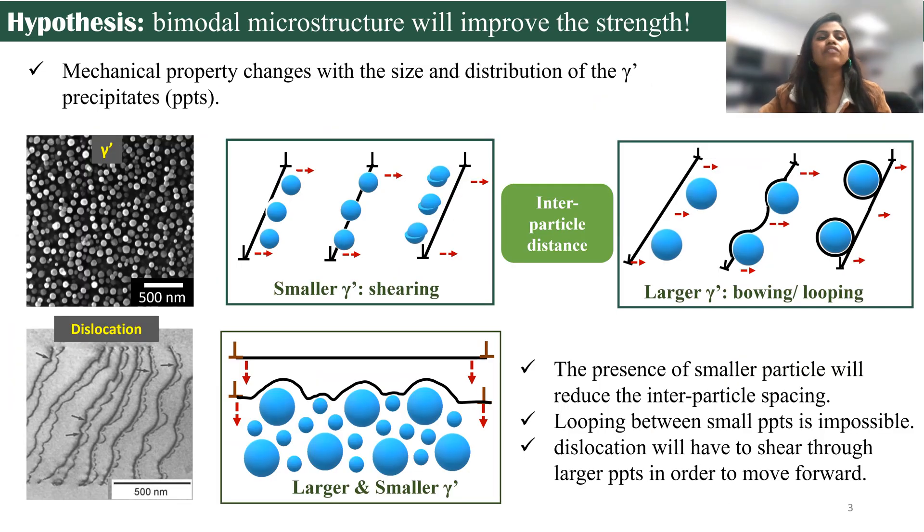In this work, I have a hypothesis that the bimodal microstructure of this nickel-based superalloy will improve their strength. Let's understand the motivation of this work. Here, let's understand this gamma prime precipitate as a hero, and those lines shown in black colors are dislocations — they're the villain. So they're fighting against each other.